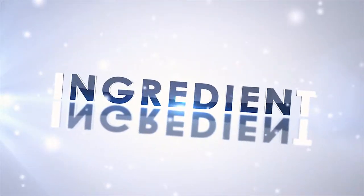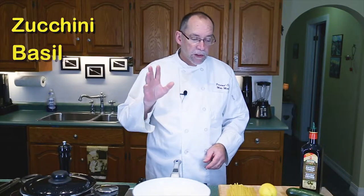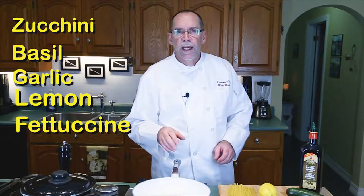I'm Chef Mike Moses and welcome to my kitchen and welcome to Five Ingredient Friday. This Five Ingredient Friday I'm going to use five ingredients: zucchini, basil, garlic, lemon, and some fettuccine, and we are going to make a lemon basil pasta dish.